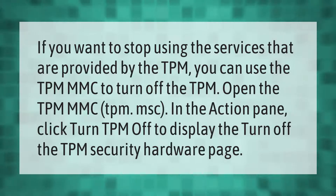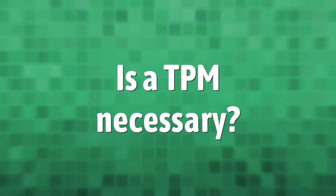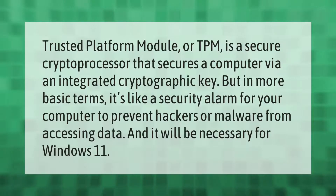Trusted Platform Module, or TPM, is a secure crypto processor that secures a computer via an integrated cryptographic key. In more basic terms, it's like a security alarm for your computer to prevent hackers or malware from accessing data, and it will be necessary for Windows 11.